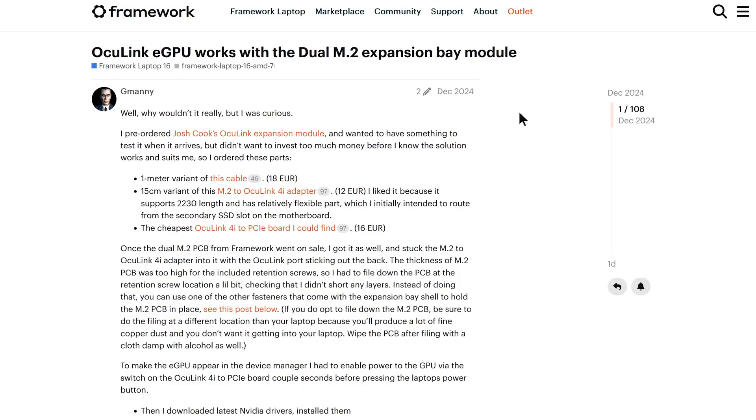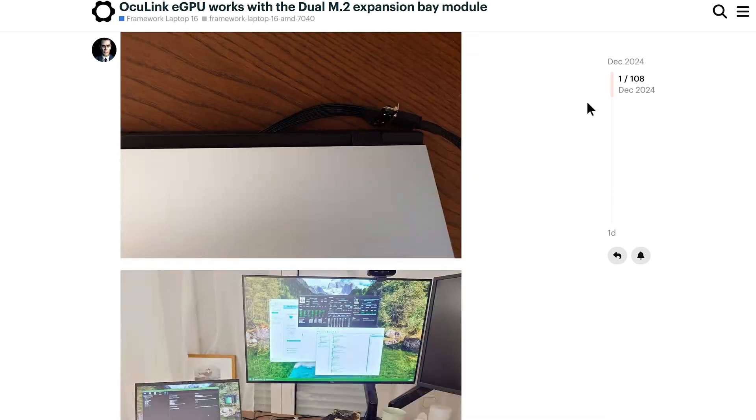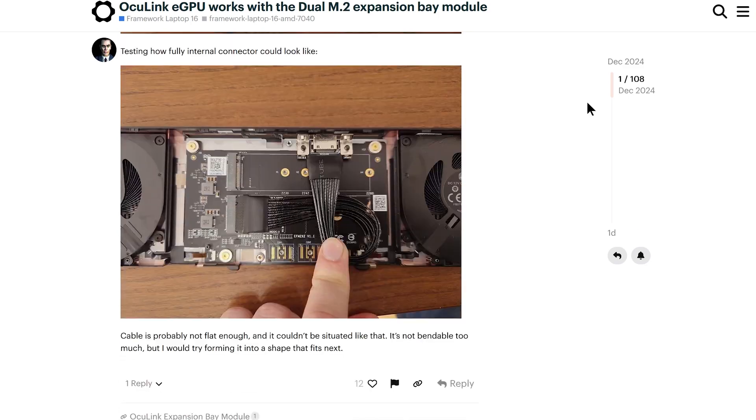I've been using a DIY Oculink solution with my Framework 16, and every single one of those aforementioned problems caused by the 7700S are handily solved with this setup. Before we dive into performance, let's talk about how to pull this off and what's required. An important disclaimer is that I am of average intelligence at best — I'm the type of person that has much more curiosity than prowess. I can take exactly zero credit for the genesis and development of this wonderful setup. There's a lengthy thread over on the Framework community forum, and I'm simply riding the proverbial coattails of the gurus over there.